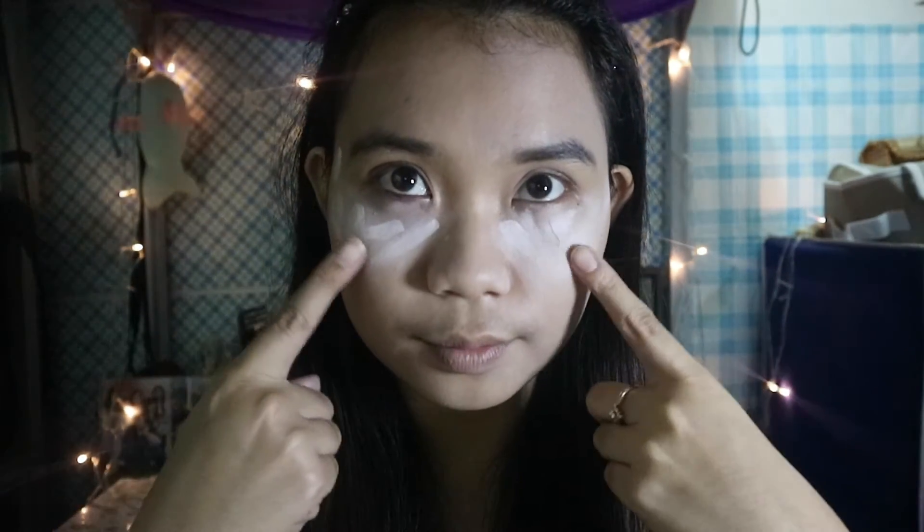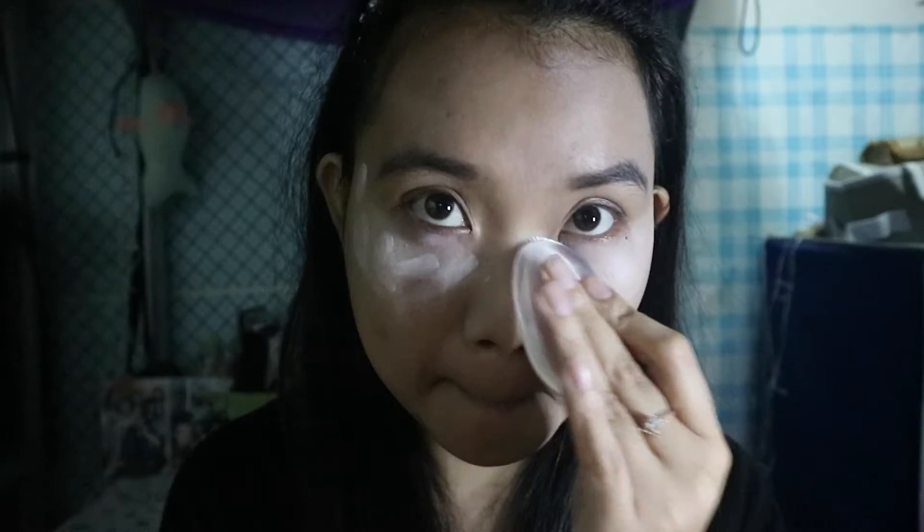For my concealer, I'm using my all-around concealer from Catrice. I've already put the right amount of concealer under my eyes and I'm now using the silly sponge to blend it out. It took me some time to figure out how to blend the concealer with the silly sponge. Now it's time for the beauty blender to blend that concealer out.